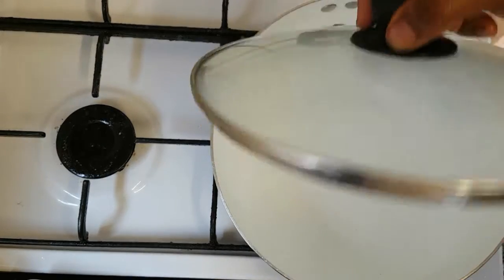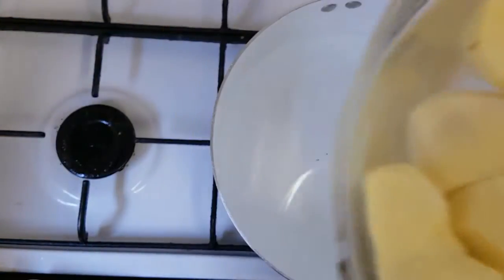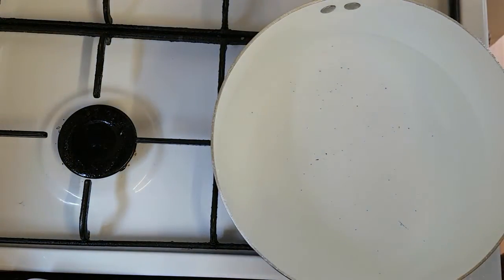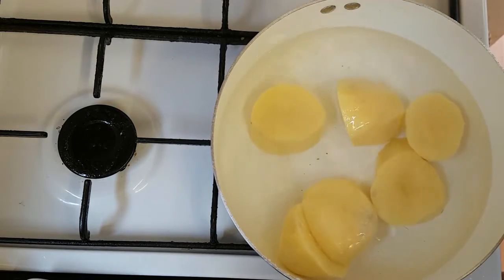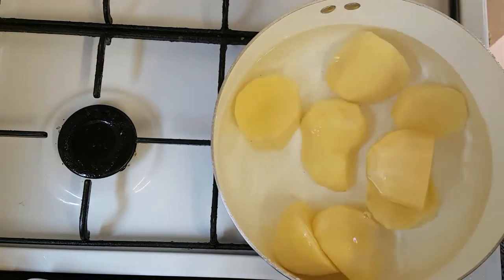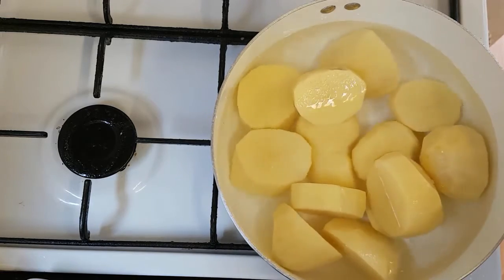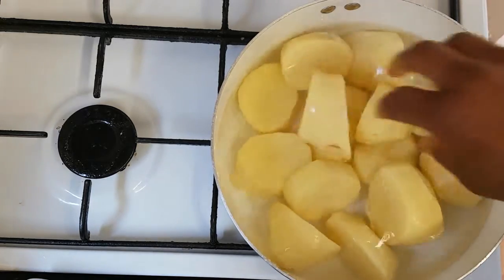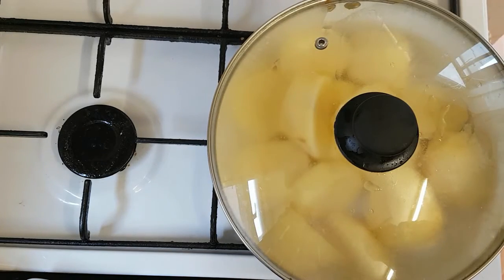Here is our boiling water. I've already washed the potatoes and they are looking very clean, so now it's time for me to start adding them to the water. I'm going to cover it up — I like to cook for about 15 to 20 minutes and I'll check back.